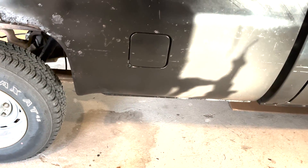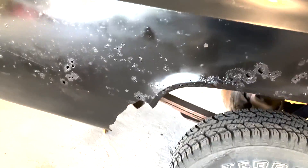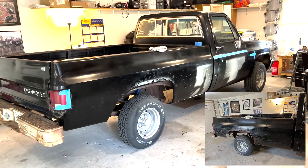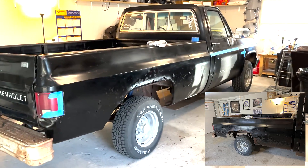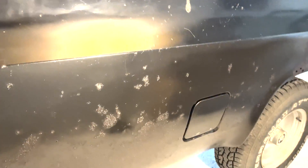That was all rust before. Gotta hit it again, but as I call her, she's a parking lot beauty now. It's still rusted to hell, but this bottom area here is better than staring at rust. At least it's all black. I did not hit any of this top with spray paint because this paint is good — it wasn't rusted.